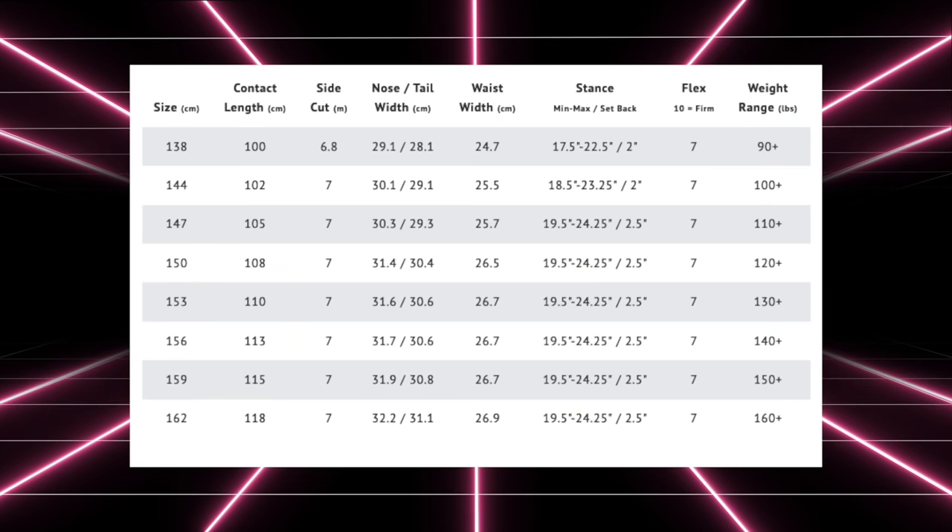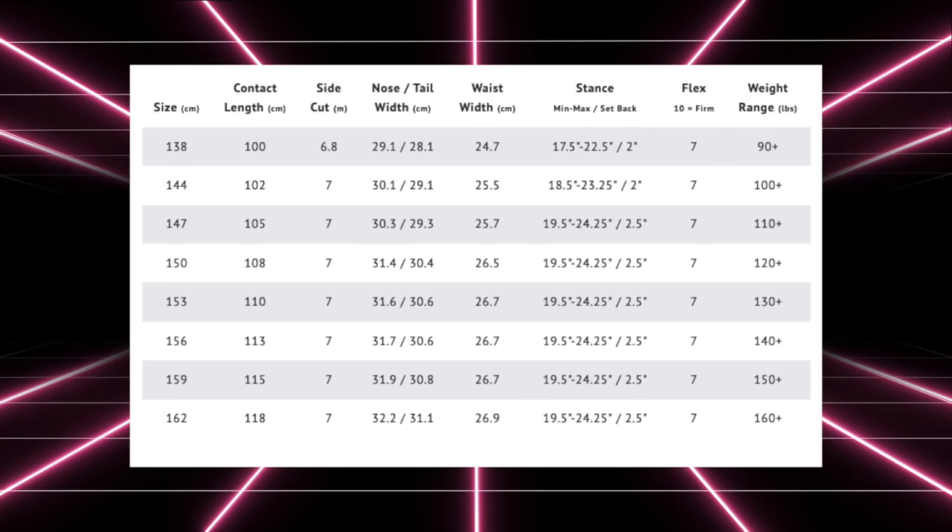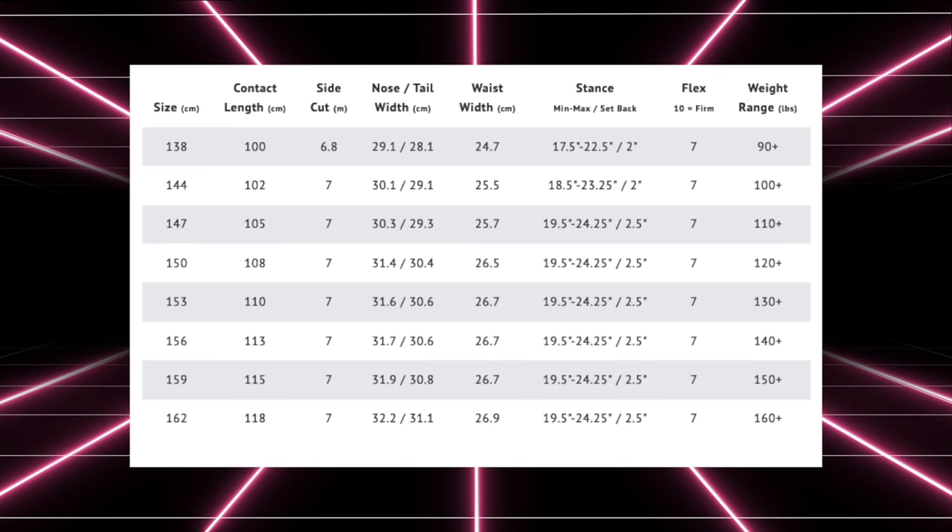This board is available in 138, 144, 147, 150, 153, 156, 159, and 162.